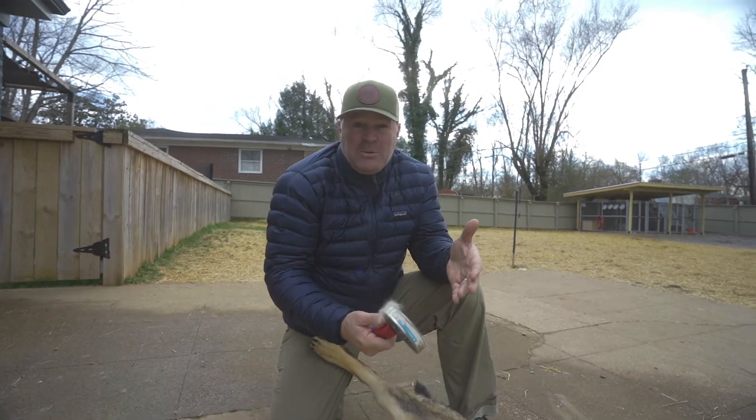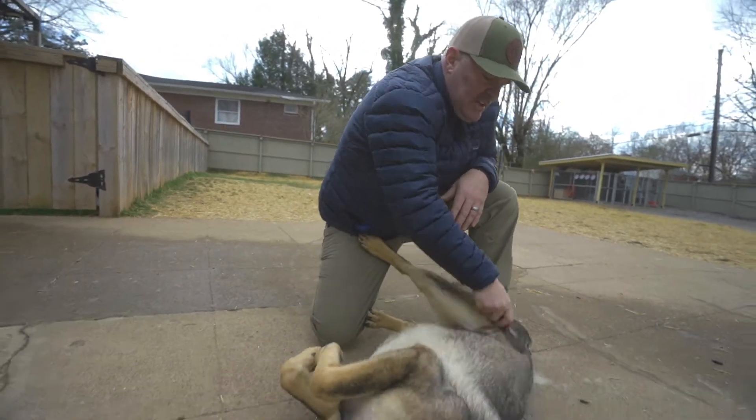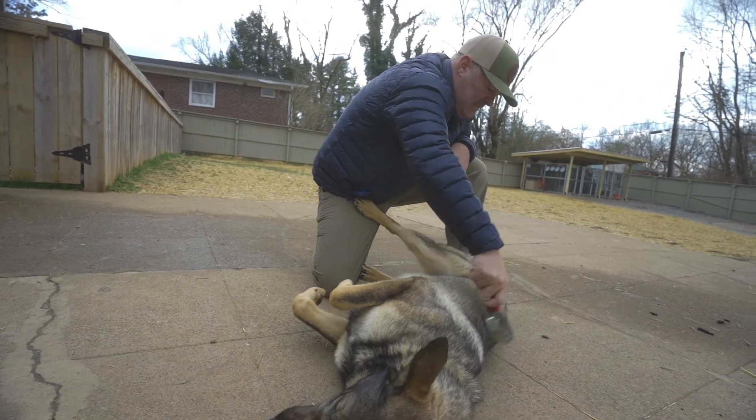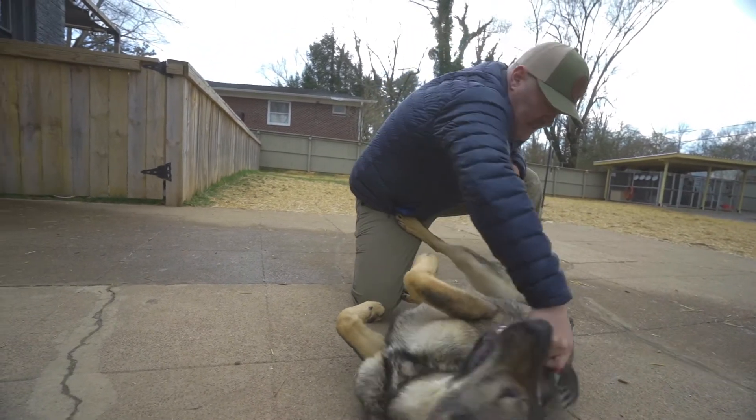I believe in the pack rule. With dogs, if you're grooming them — dogs will groom each other — so be a part of their pack. Groom each other. Hang out with them. Brush them. Get all this stuff out. Save your vacuum cleaner. It'll help out in the long run.